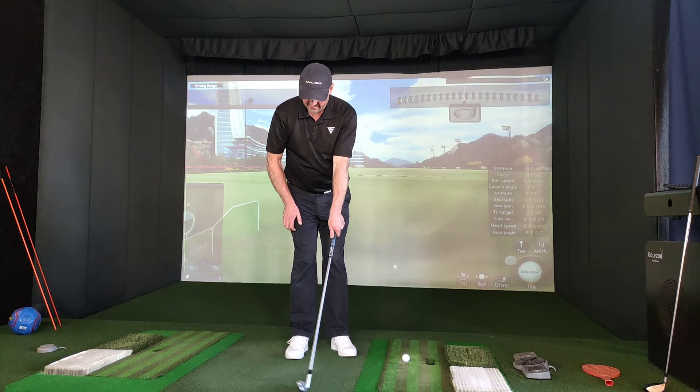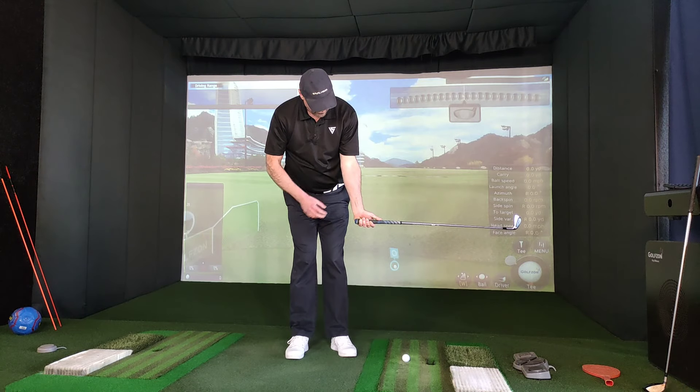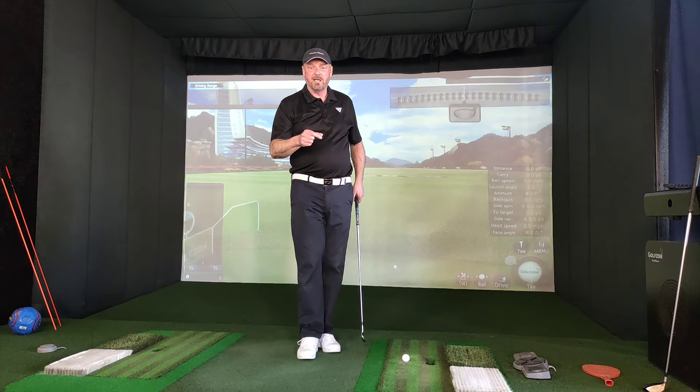So once again — there, there, there. There's rotation in the forearm, and that's correct. That is the function of my lead hand.